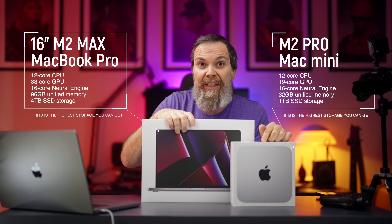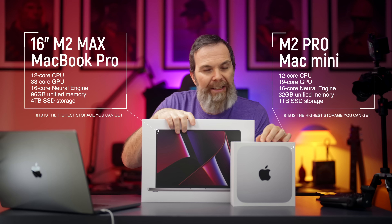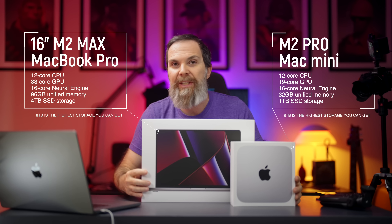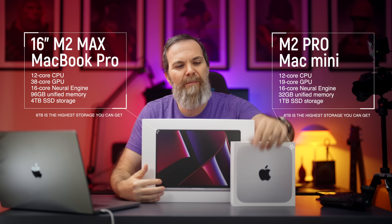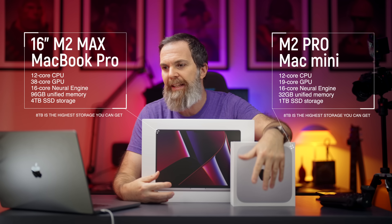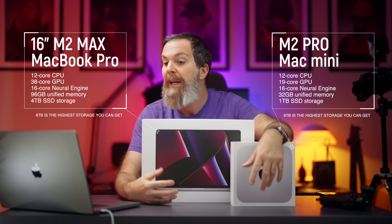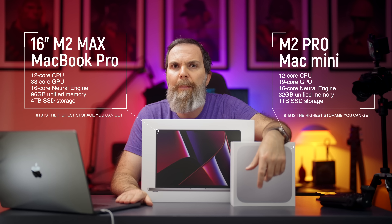This is the M2 Max MacBook Pro and this is the M2 Pro Mac Mini — both the maxed-out versions of themselves. Without wasting time with unboxing or beauty shots, let's jump into performance and see how they compare, especially against my M1 Max MacBook Pro, which is still the best laptop I have ever used, and my Mac Studio M1 Ultra.